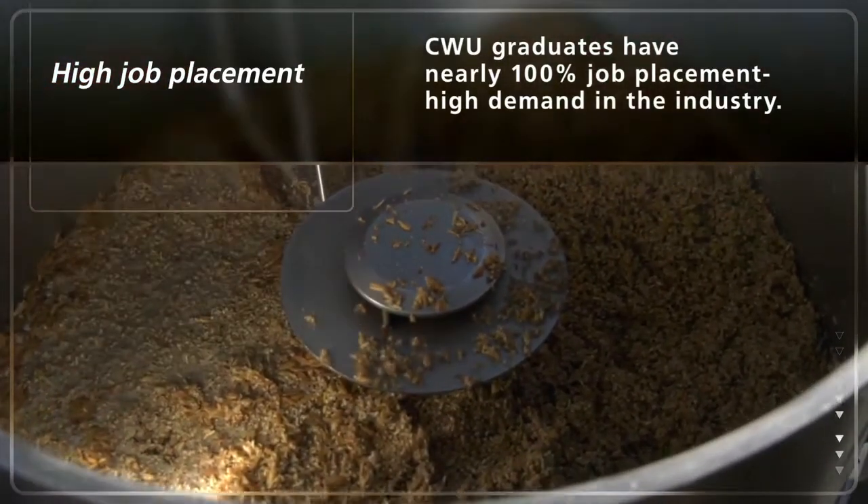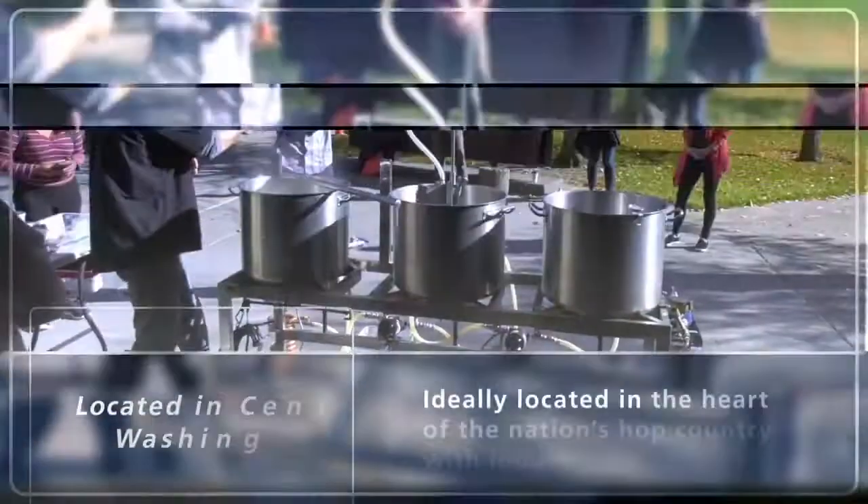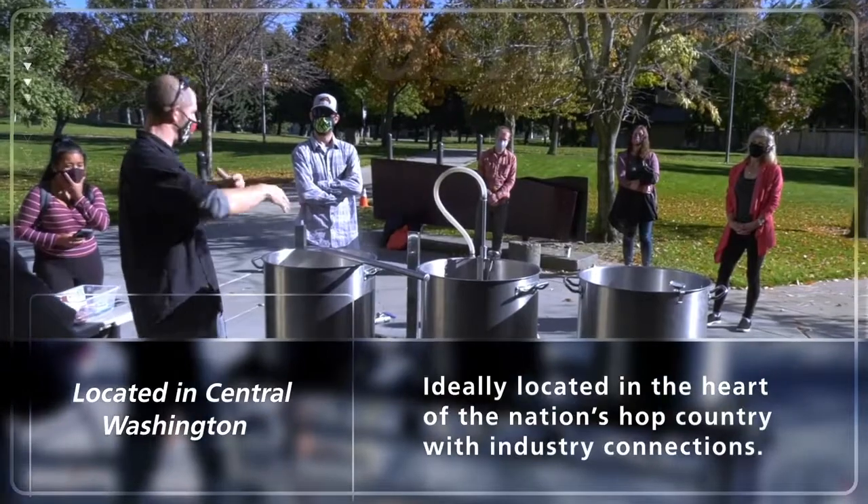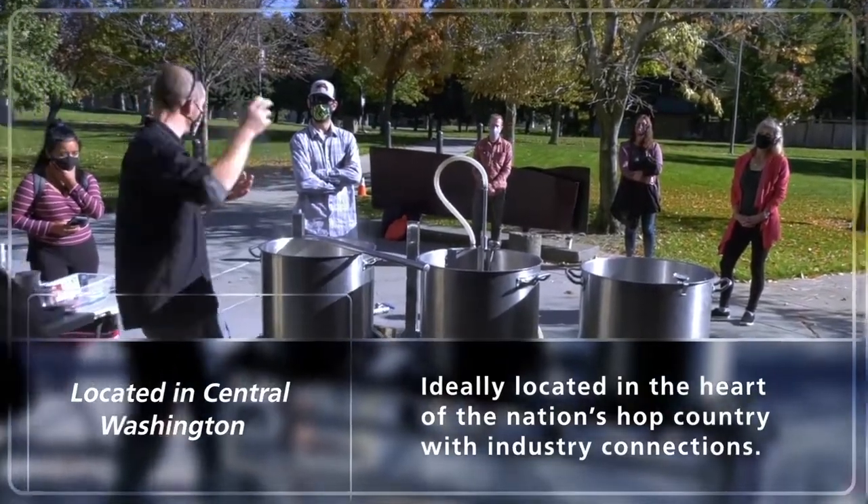You only taste the bitter if it's boiled for a long time. And so a dry hop — which Mark asked — is actually the last time we could add it, which would be after it's actually fermented.